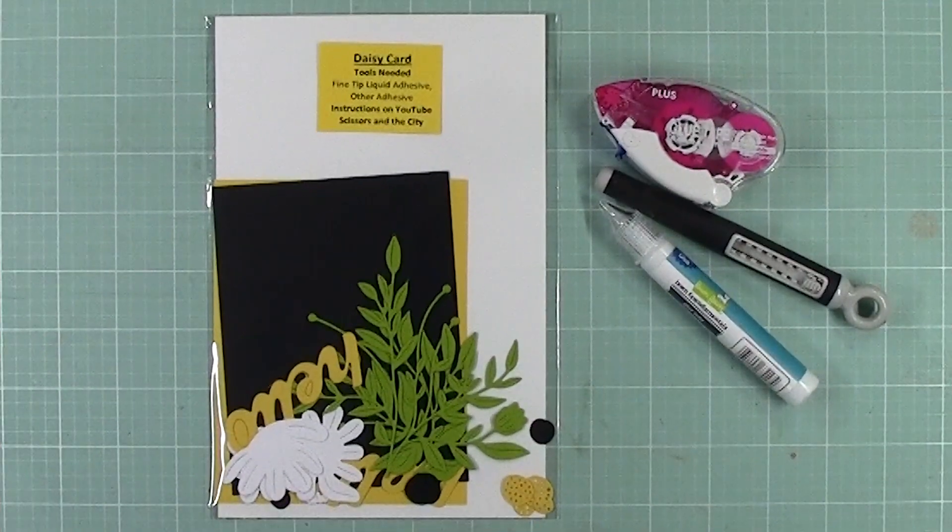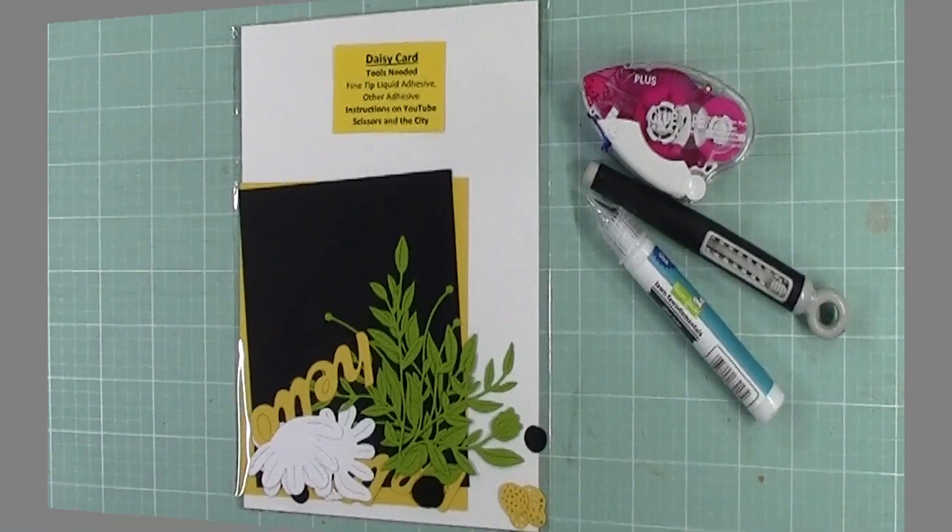The supplies you need for this card will be your kit — the daisy card kit — adhesive, wet and dry, and a poker tool.